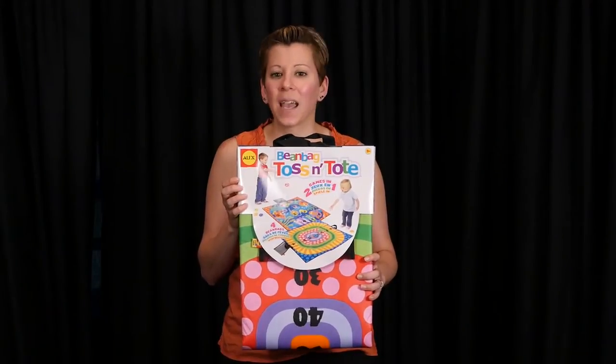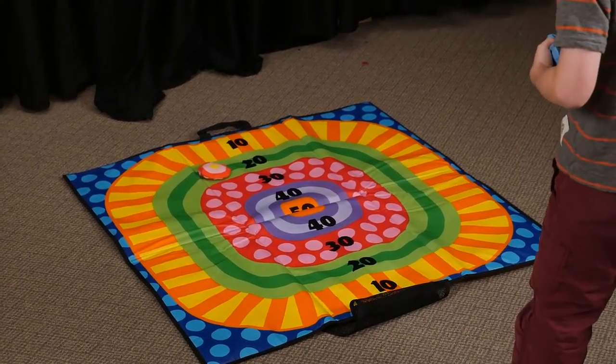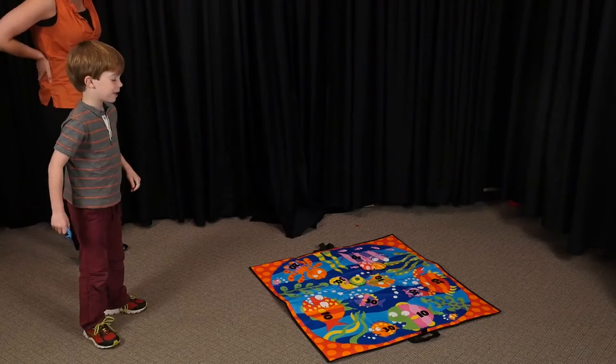The Bean Bag Toss and Tote by Alex Toys is really two bean bag toss games in one. One side of the large 36 by 36 inch mat has a bullseye target printed on one side and feed the fish game on the other.